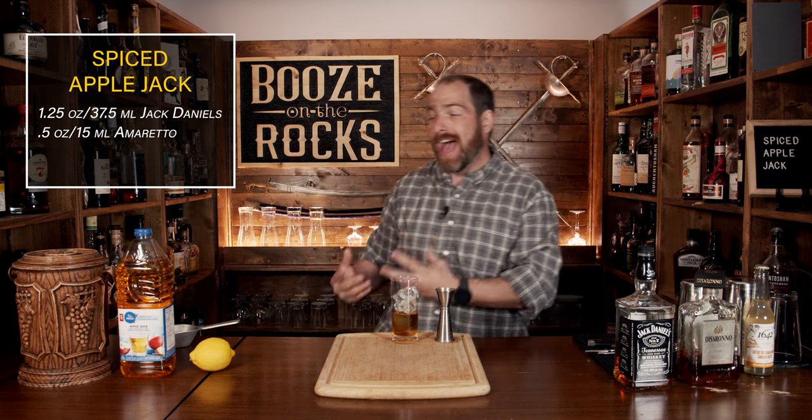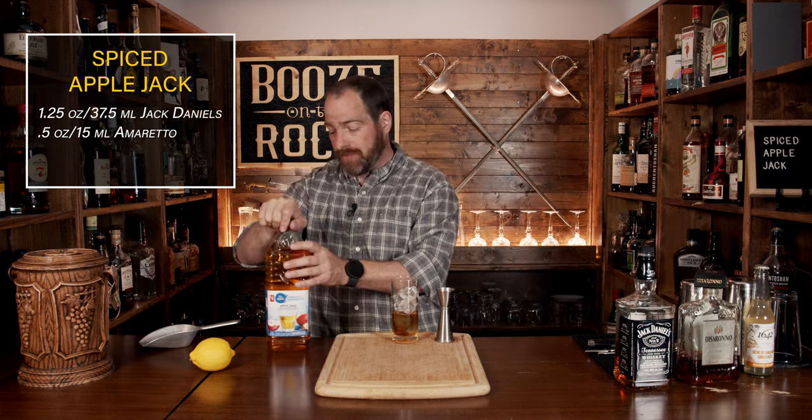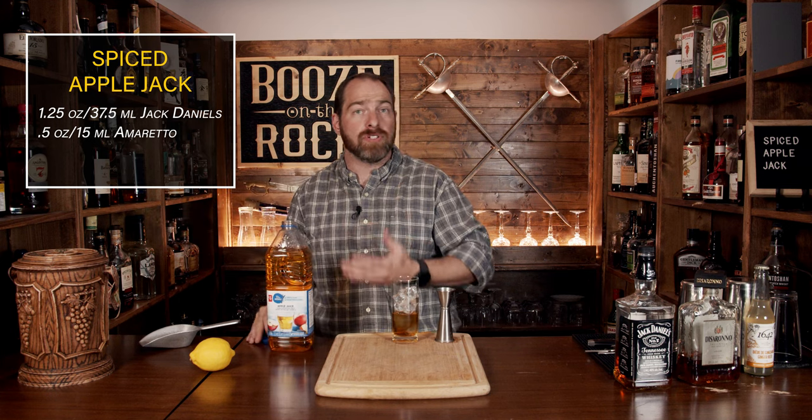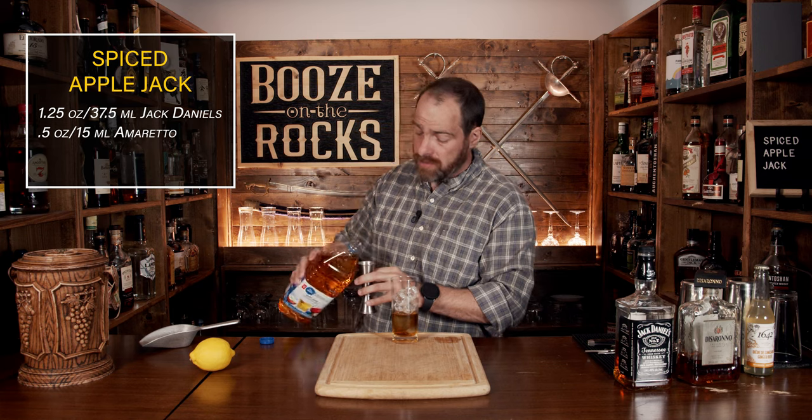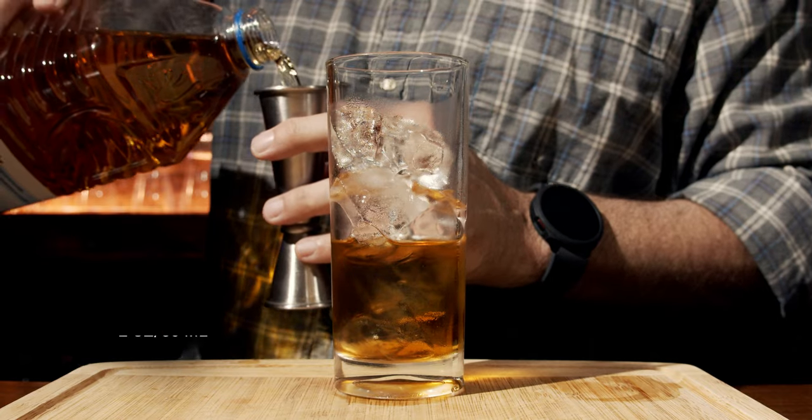Our next step is to add the apple to the applejack. For that, I'm just going to use some store-bought apple juice — use whatever you want. If you've got some fresh stuff, absolutely fantastic. We're going to use a total of two ounces or 60 mils.